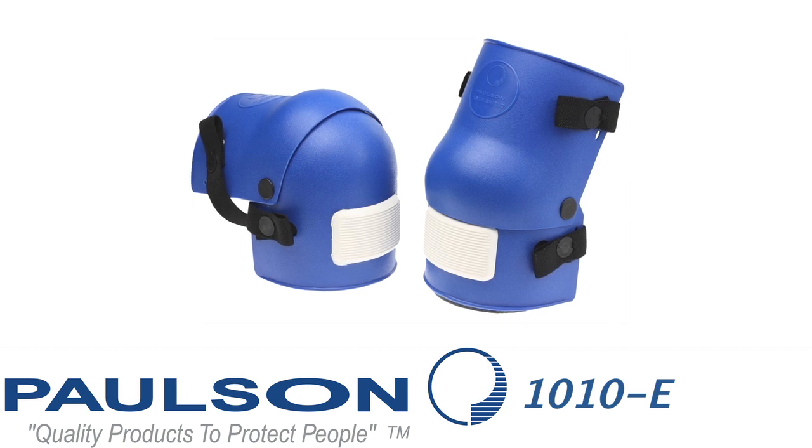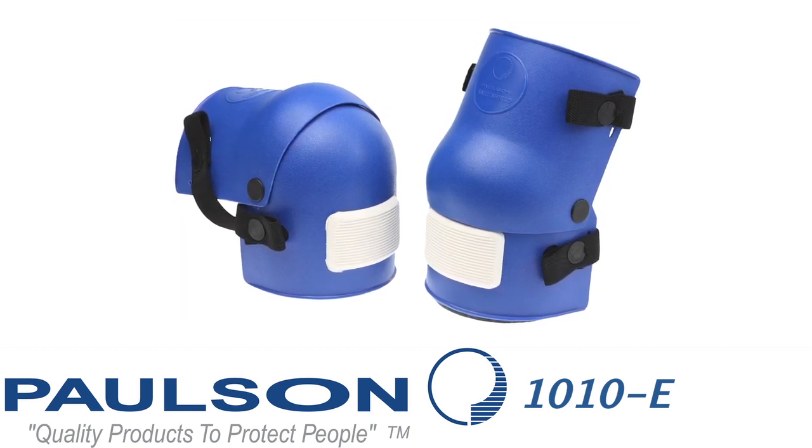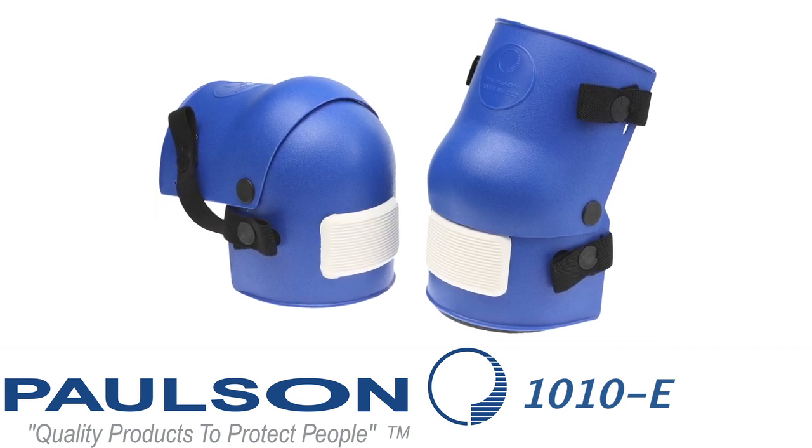The final model is the 1010-E. In the 1010-E we have all the features and benefits of the previous models, except that we have an elastic strap instead of a rubber strap.